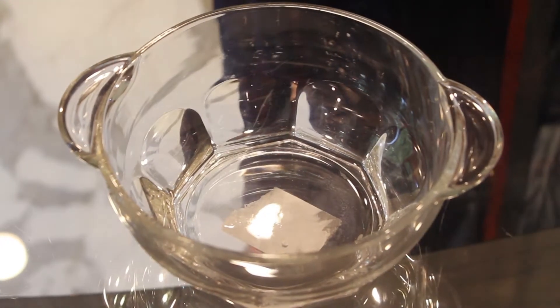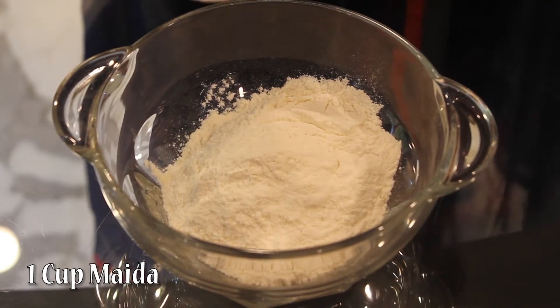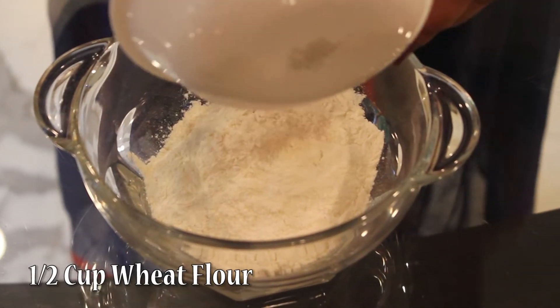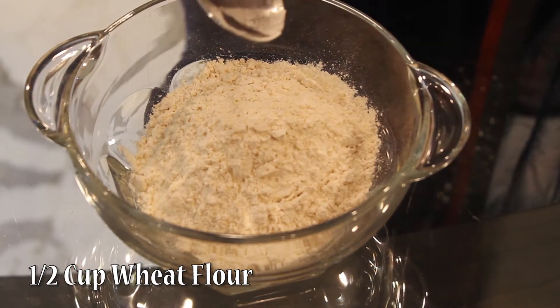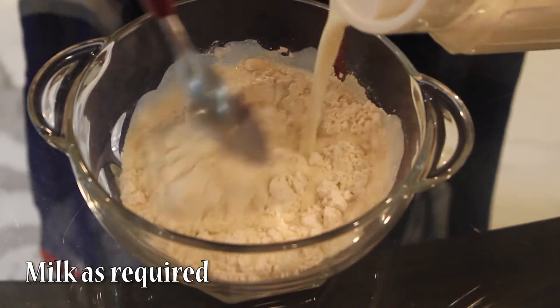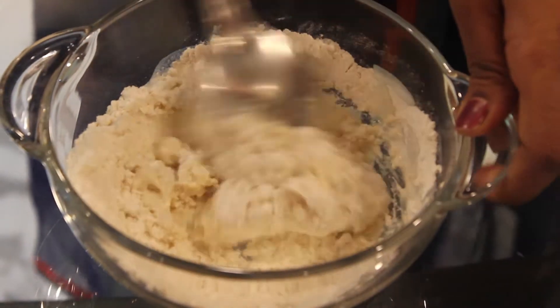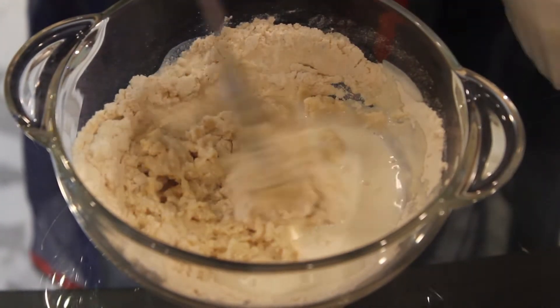First we will take 1 cup maida. Sieve it around 2-3 times. Then half a cup wheat flour — even this we will sieve around 3-4 times. And add milk. We will make a smooth batter. The batter will be slightly thinner than that of pakoras.